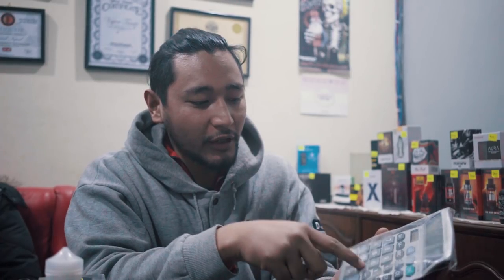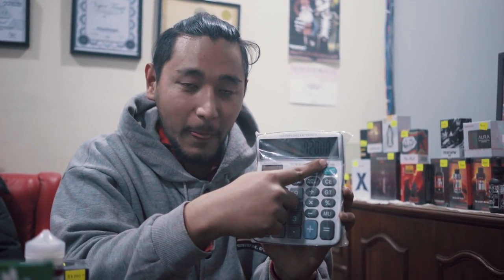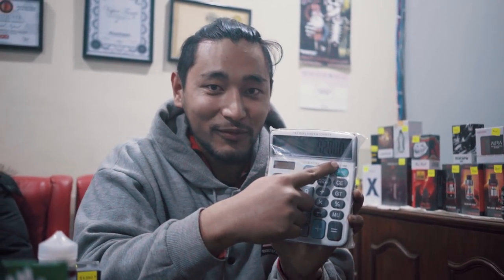A heavy smoker smokes like 20 cigarettes a day. 20 cigarettes at 20 rupees is 400 rupees a day — or say 200 rupees a day. Into 30 days, that's 6,000 rupees a month, 72,000 rupees a year. Just on smoking? Yep, just on smoking.